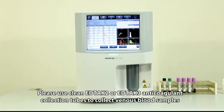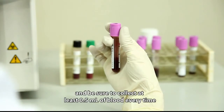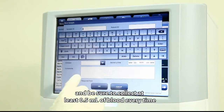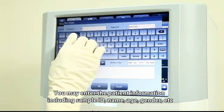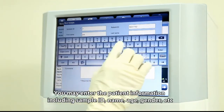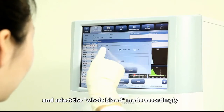Please use clean EDTA K2 or EDTA K3 anticoagulant collection tubes to collect venous blood samples, and be sure to collect at least 0.5 milliliters of blood each time. You may enter the patient information including sample ID, name, age, gender, etc., and select the whole blood mode accordingly.